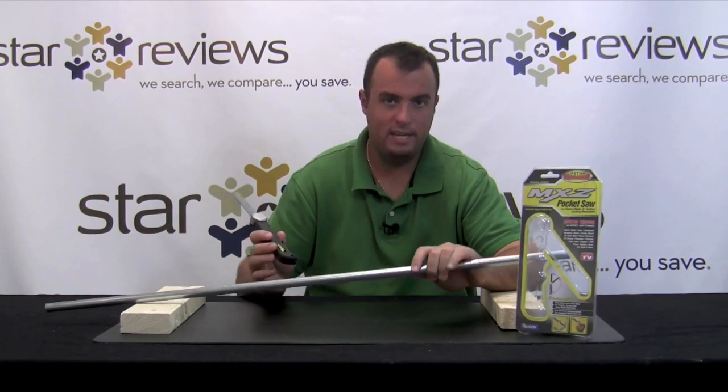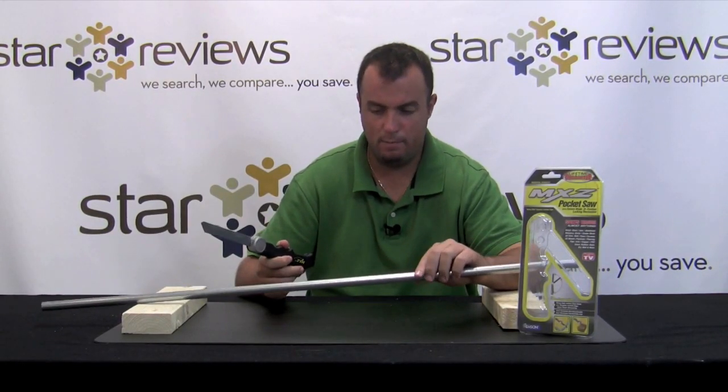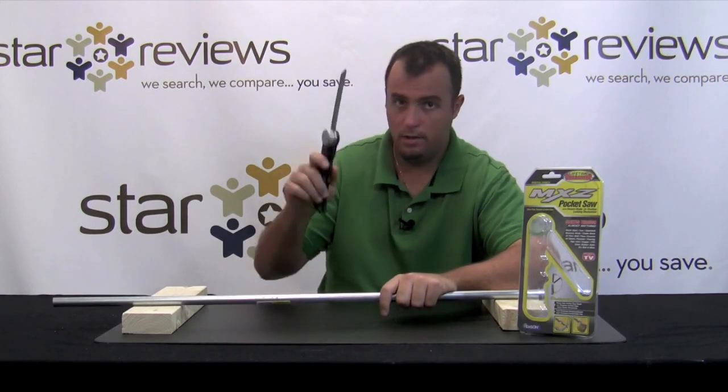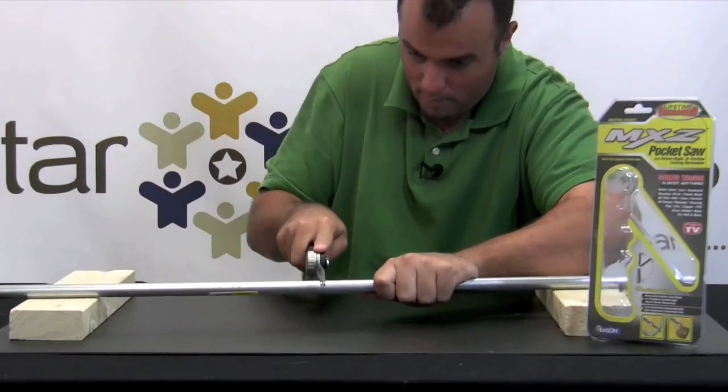For this test of the MXZ Pocket Saw, we're going to use this to cut this metal tubing. What this is is just basic metal electrical conduit tubing that you're going to pass wires through. The MXZ is supposed to cut through all materials. Again, we don't have teeth — it uses this carbide blade.